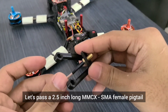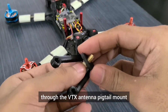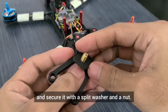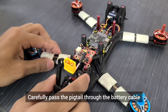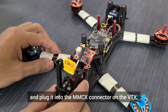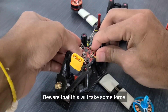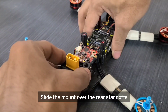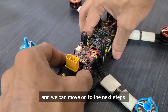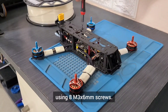Let's pass a 2.5 inch long MMCX to SMA female pigtail through the VTX antenna pigtail mount and secure it with a split washer and a nut. Carefully pass the pigtail through the battery cable and plug it into the MMCX connector on the VTX. Beware that this will take some force and it's completely normal. Slide the mount over the rear standoffs and we can move on to the next steps.